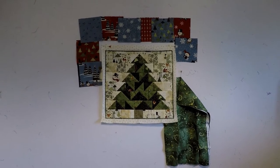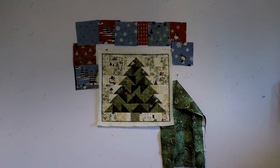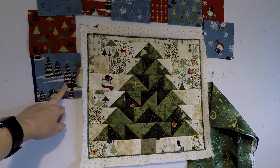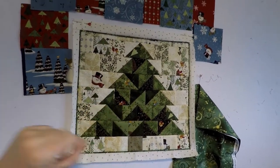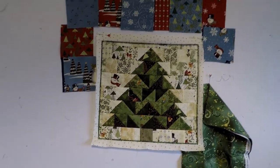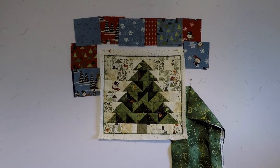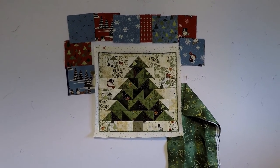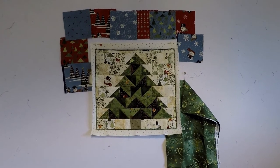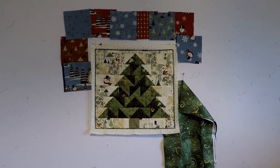It needs another border around it, and these squares are from the charm pack that I used to make the center. I don't know if I want to put them around the outside — cut smaller, of course — or if I want to use just a simple plain border out of the fabric that I made the flange out of. I'm going to sit and stare at it for a while.